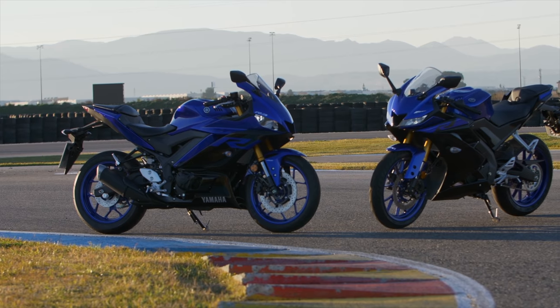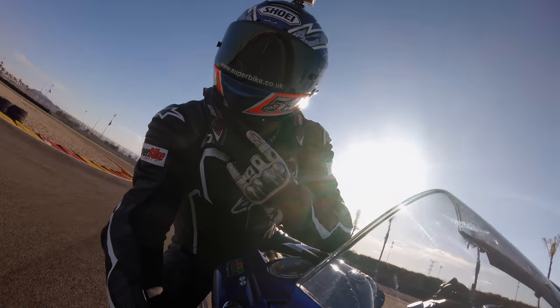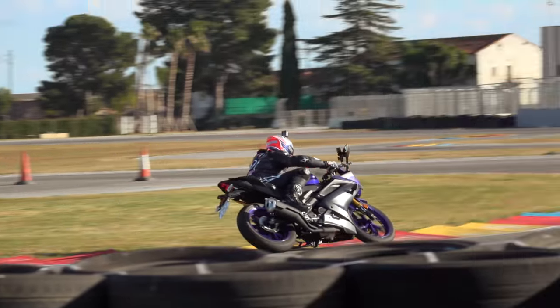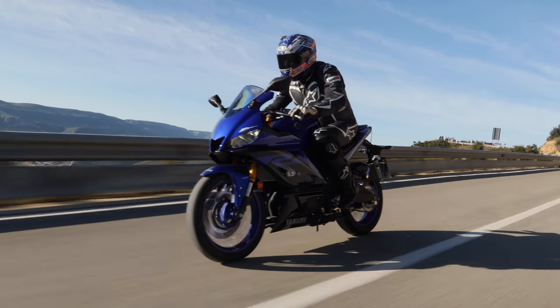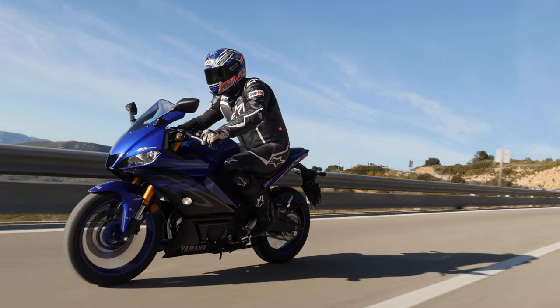The great thing about riding the R3 almost back to back with the R125 was that I definitely got the feeling of riding a bigger bike. The 125 is fairly tiny, especially for a guy my size and weight. The R3 doesn't really feel like that — there's something quite substantial about it. You've definitely made a shift up from a tiddly little 125 to something with a little bit more substance.